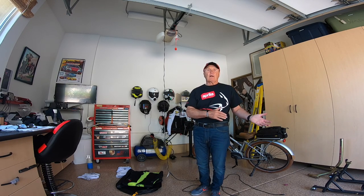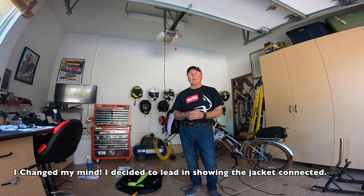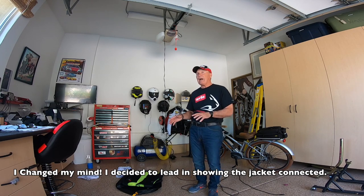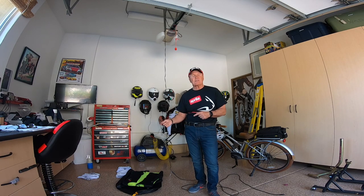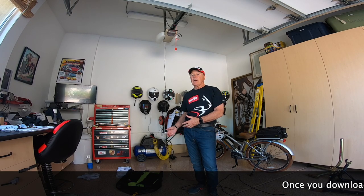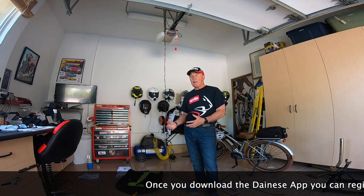I just did a little video showing how you plug it into your computer and go online to the Dainese website. You've got to navigate to find the app — it's actually an app you download to your computer, and not the easiest to find — but I did find it with a little help from an online source. You have to register it with them before it becomes possible to arm it and take it on the road.